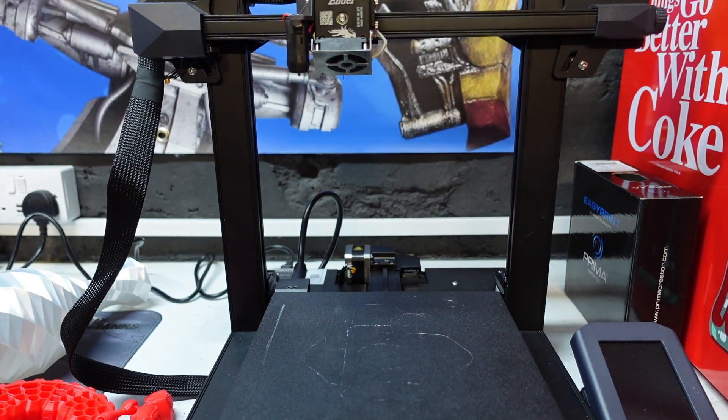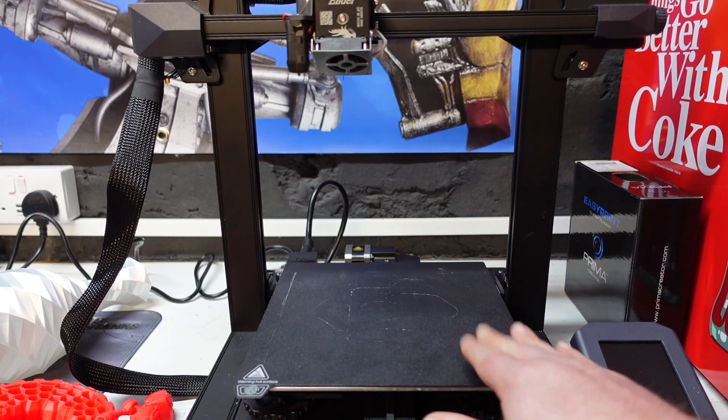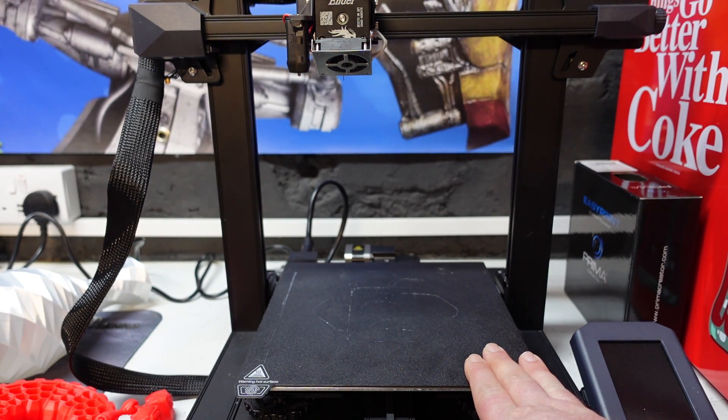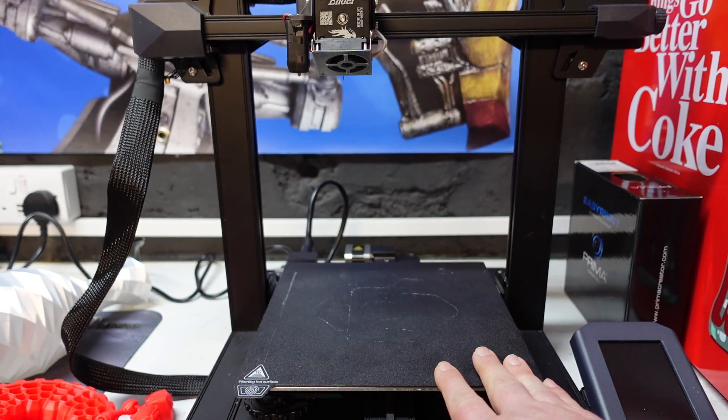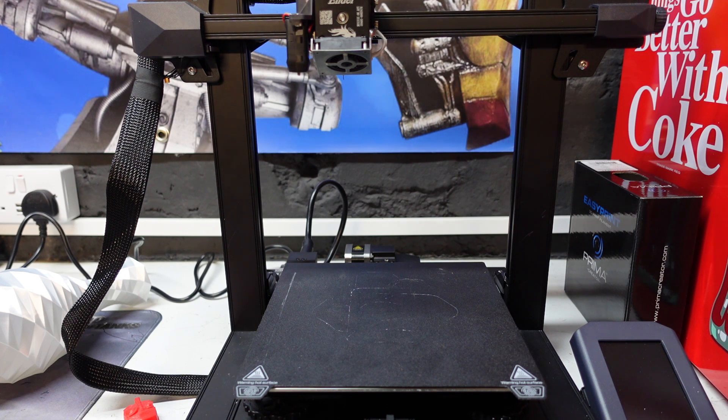I've had this up and running for quite some time now and I've had absolutely no issues whatsoever — no failed prints, nothing coming unstuck off the bed. This is a fantastic printer. I'm going to go as far as saying yes, this is the best Ender 3 so far to date. I do know there's a pro version coming out as well.